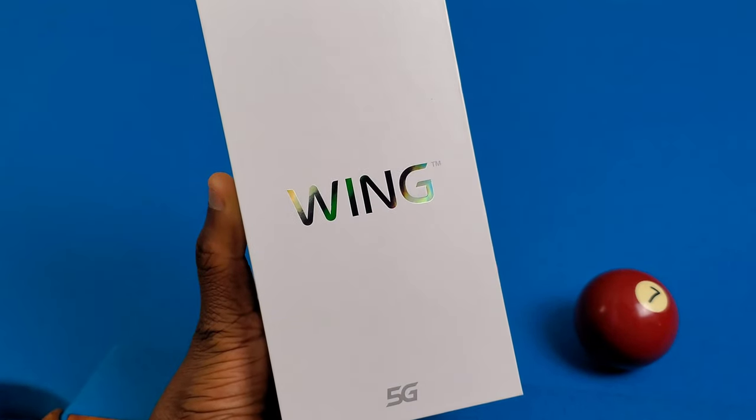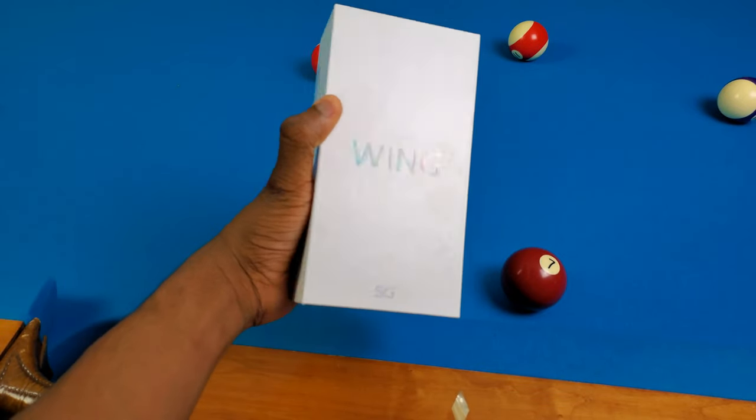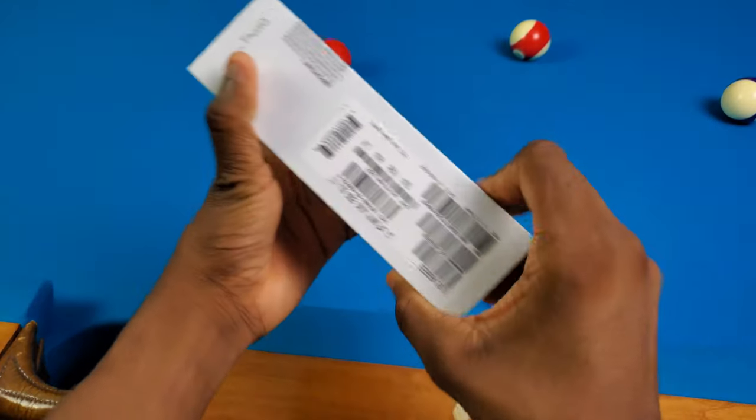Ladies and gentlemen, the chicken wing has arrived. Basically, I just got the LG Wing after the LG mobile shutdown. So let's get into it. We're going to unbox this thing and check it out.